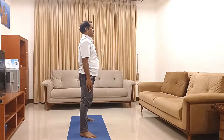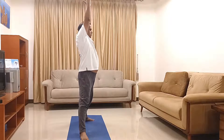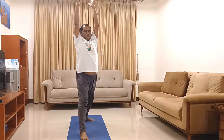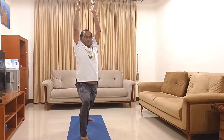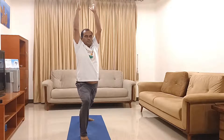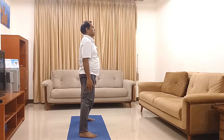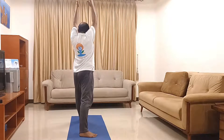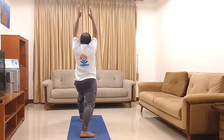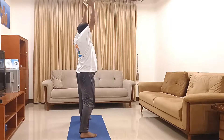One more time: raise your both hands in front and up with inhalation, right foot out, turn your body to the right, with exhalation bend downwards with right thigh parallel to the ground, left leg is straight. Slowly go up and come to normal position. One more time to the left side: raise your both hands up, left foot out, bend your left leg down with thighs parallel to the ground, right leg is straight. Slowly come up and down. Come to normal position.